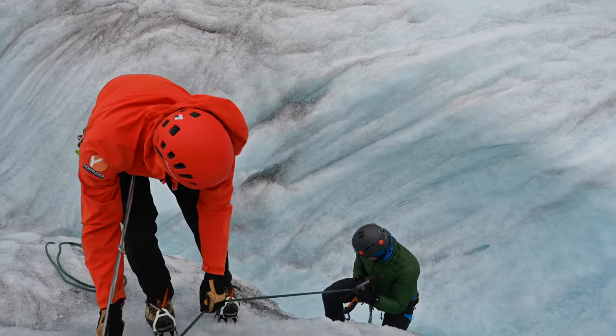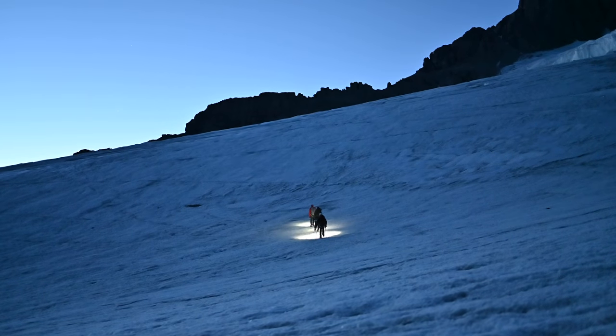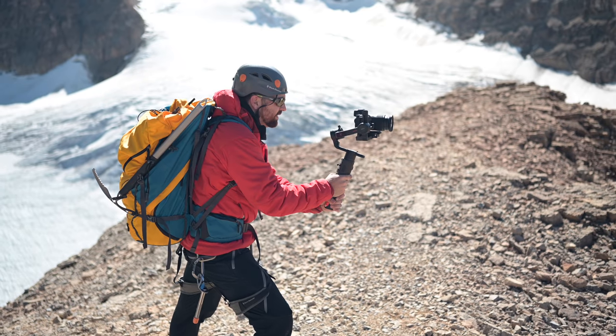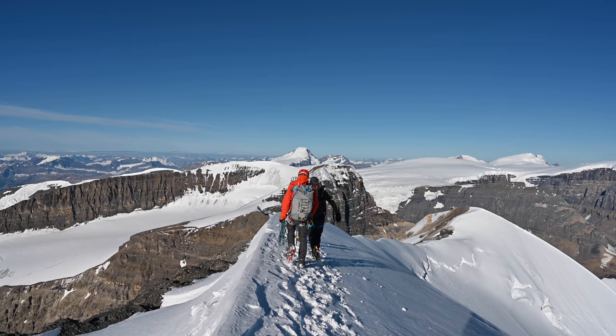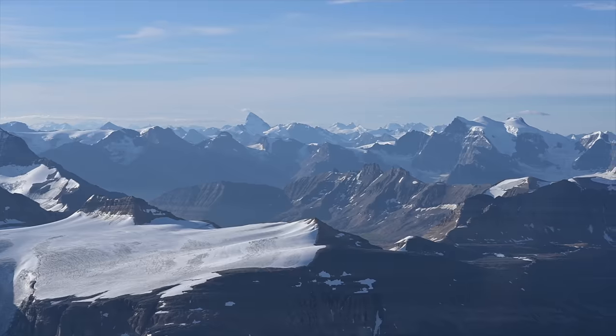I shot this behind the scenes and my climbing video entirely using the Nikon Z6 — no other cameras were used. The reason is that I really wanted to show the power of this camera. It's packed into a small body, which allows me to take it up on the mountain and get shots you can't get with bigger setups. On days with more freedom, I was able to pack the entire kit. But on summit day, when we were really stripping down our packs, I only brought the Nikon Z6 and handheld it, keeping the 24 to 70 on most of the day with the 50mm for specific shots.